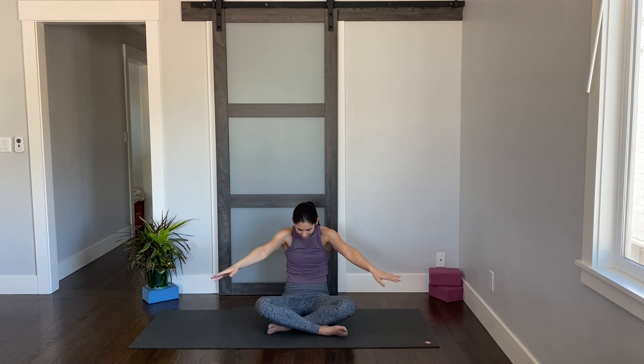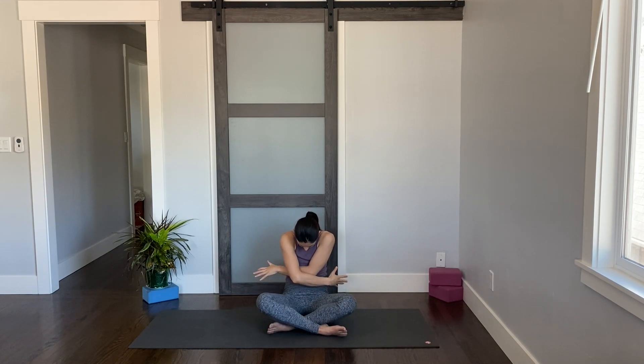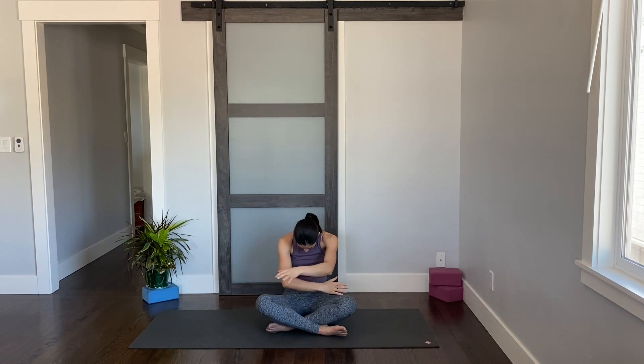Bring your head back to center, blink your eyes open. Inhale, lift your chest, reach your arms out to the side — open up the front of the body. Then exhale, round the back, give yourself a hug, tuck your pelvis under and drop your chin towards your chest. Inhale open up, exhale round. Keep going here, follow your breath.